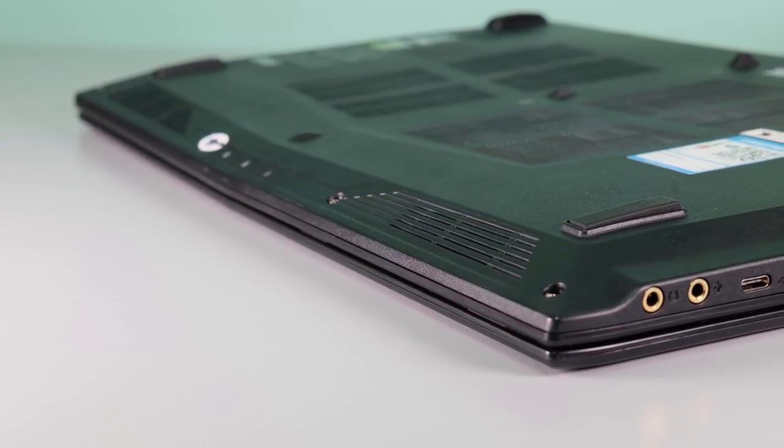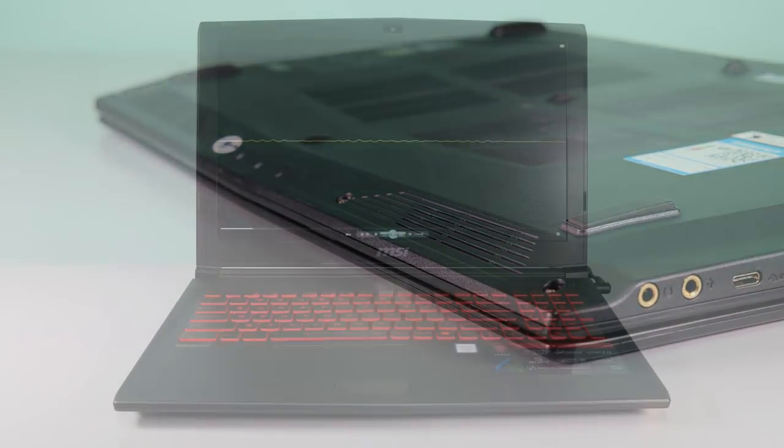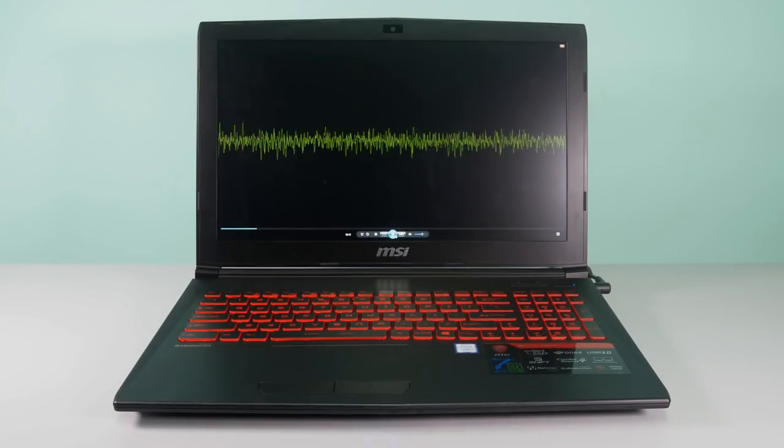The speaker is located on the front panel, and there's not much to say about it other than it's not that good. It's relatively low even at full volume.